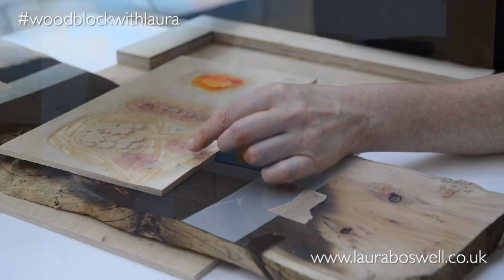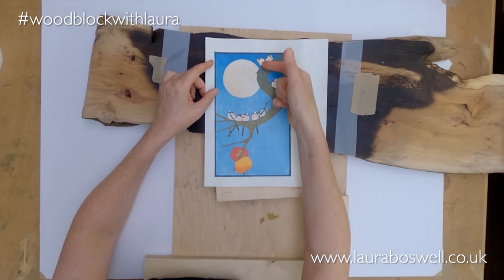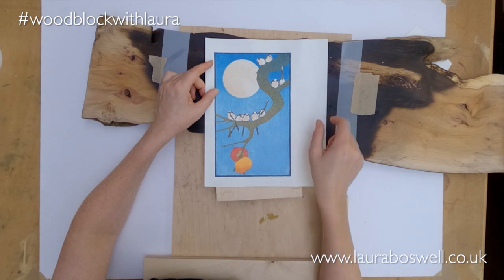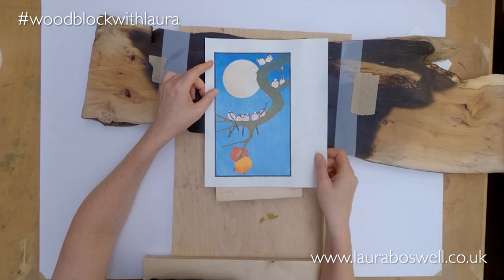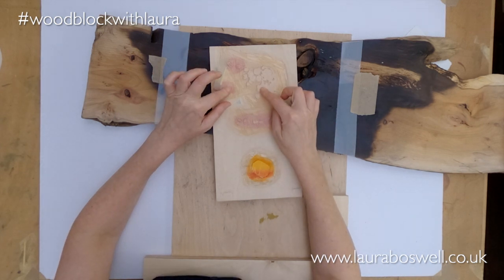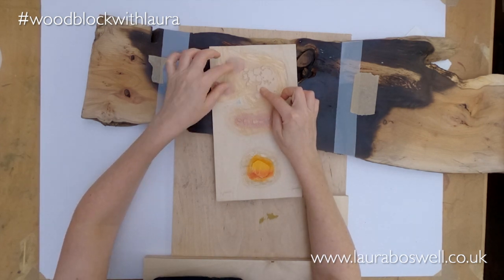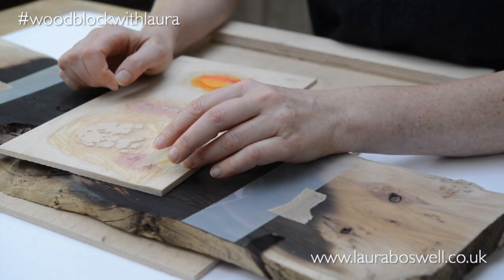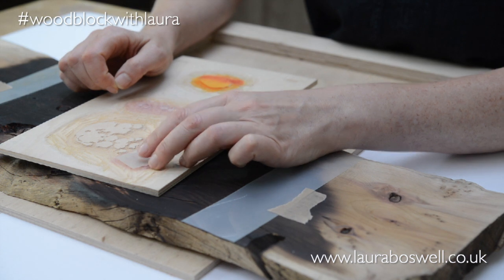I'll show you the print and explain. I've got the breast of the little bird here, and then the shapes on the moon as well, and they're a bit close to each other. So when I ink up this particular print, I use this little flap of mylar so I can ink up my moon and flap that down.